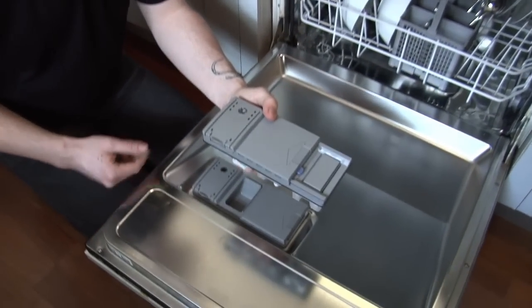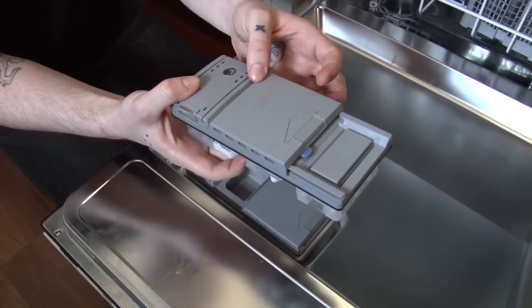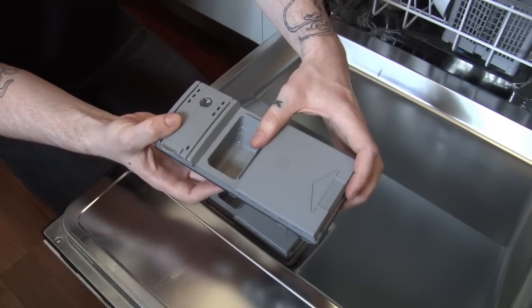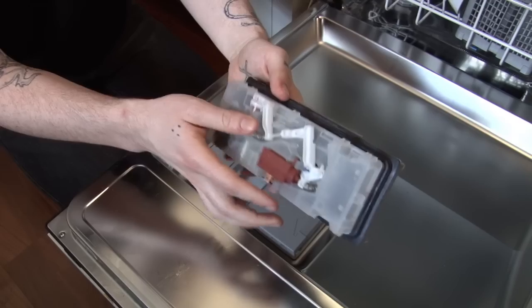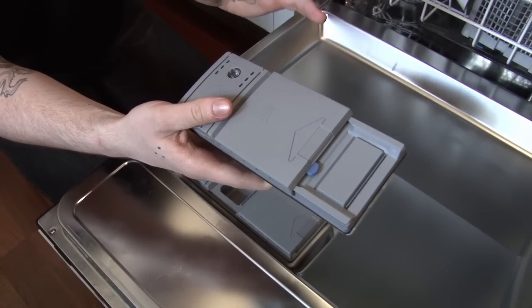A detergent dispenser holds the detergent and the rinse aid and controls when they enter the dishwasher during the cycle. The door is spring-loaded and can become damaged. It can become either stuck in the open or the closed position, or the mechanism which controls it can fail. Now the spring and the door are available as separate spare parts, but I'm just going to show you how to replace the whole thing.